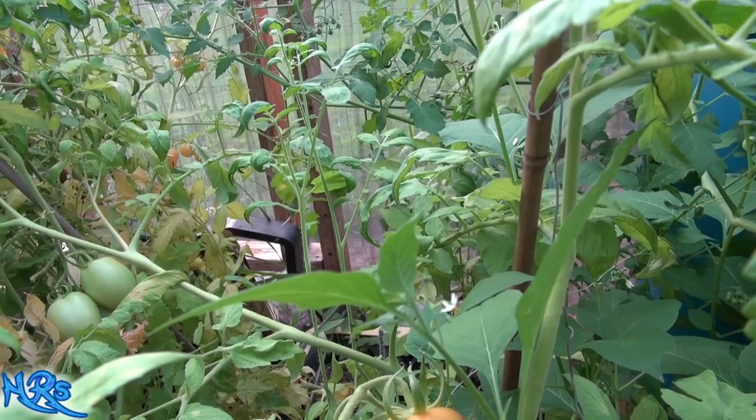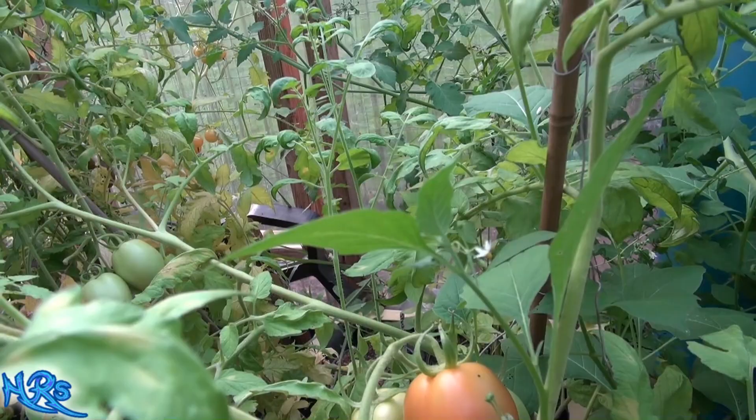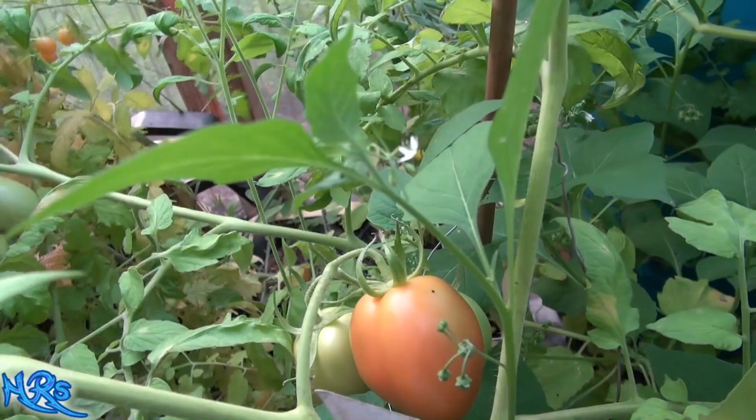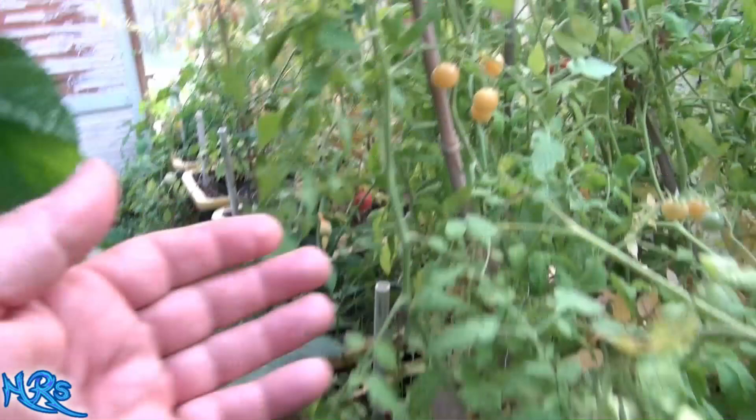The only way to combat it is to simply not grow tomatoes in that area or anywhere around there for at least two to three years. You've got to let it die out, and once it dies out, you're usually good to go — you won't see it anymore. Unfortunately, I have to contend with this now for the next year and this year.